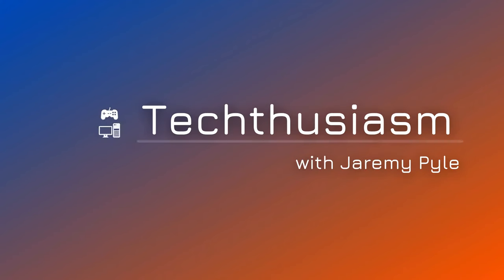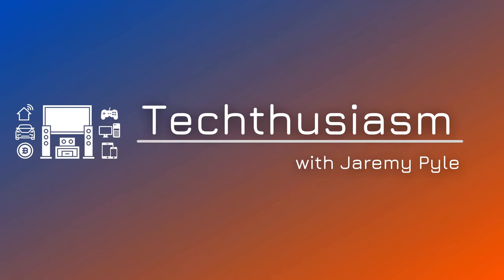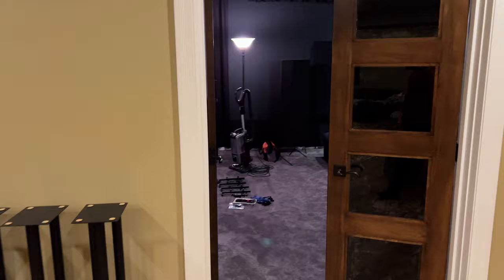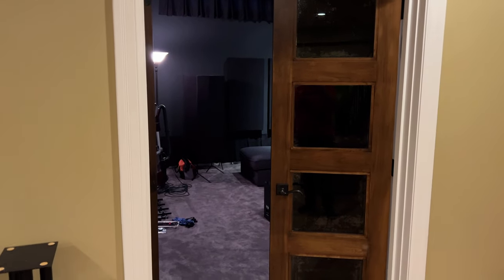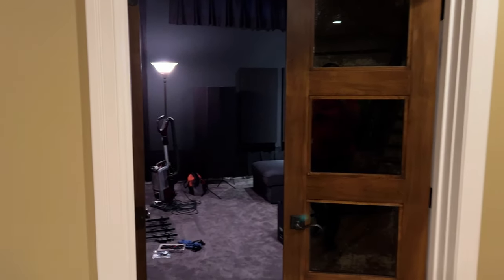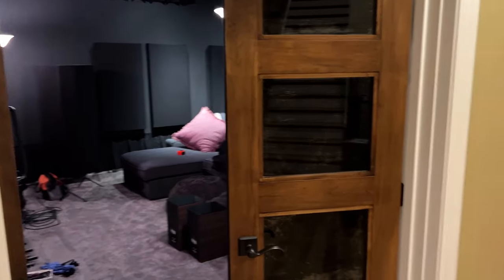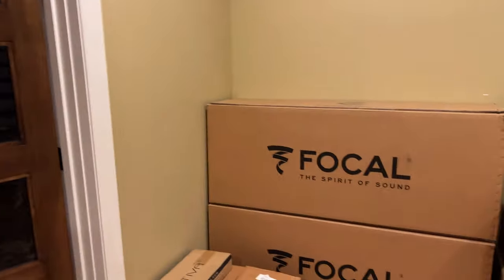Home Theater 2.0 begins. Let's take a look at my first day of preparations. I spent the better part of the afternoon today starting the Home Theater 2.0 upgrade, basically getting the room ready. In a couple days the new speakers are going to be going in, so I'm basically pulling stuff out and getting ready.